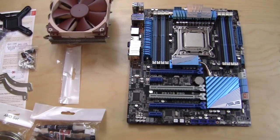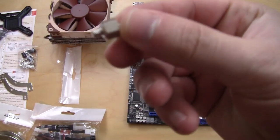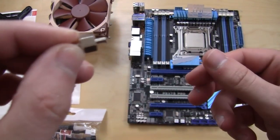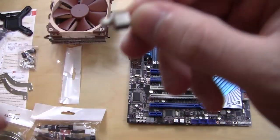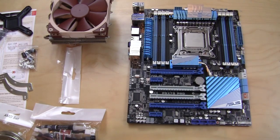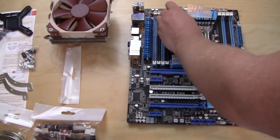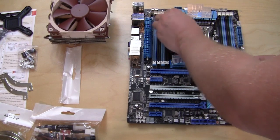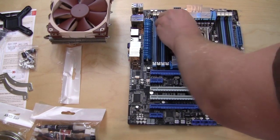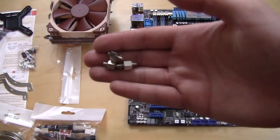The first thing we're going to do is install the mounting bars on the motherboard. You're going to need these small little bolts, and you want to put them in with the thicker side down. We'll put one in nice and tight right on there, and then you're going to do that for all four of them that are included.